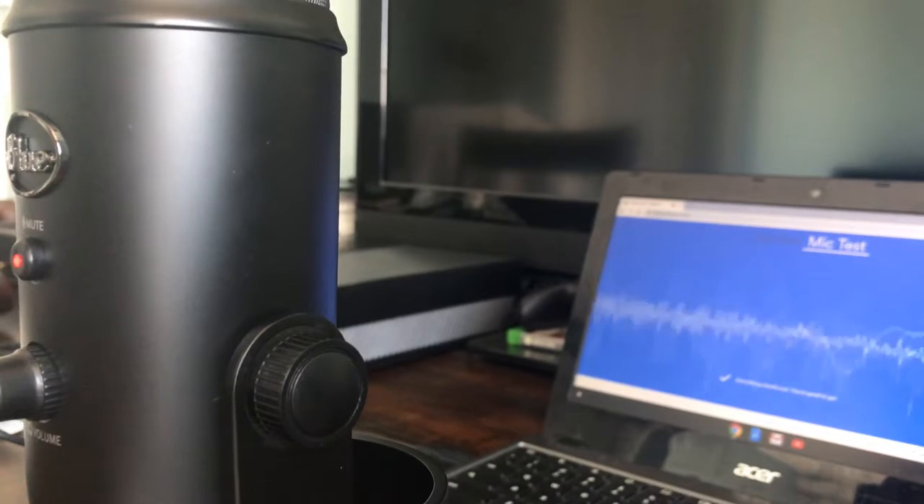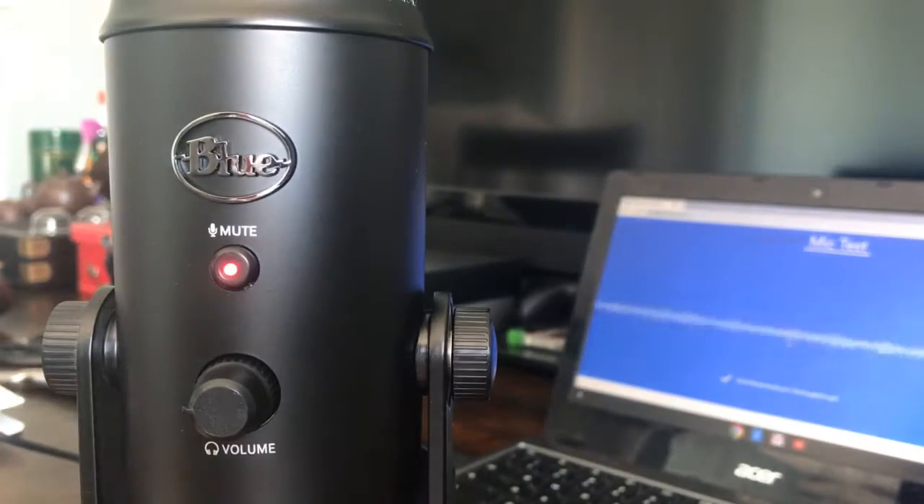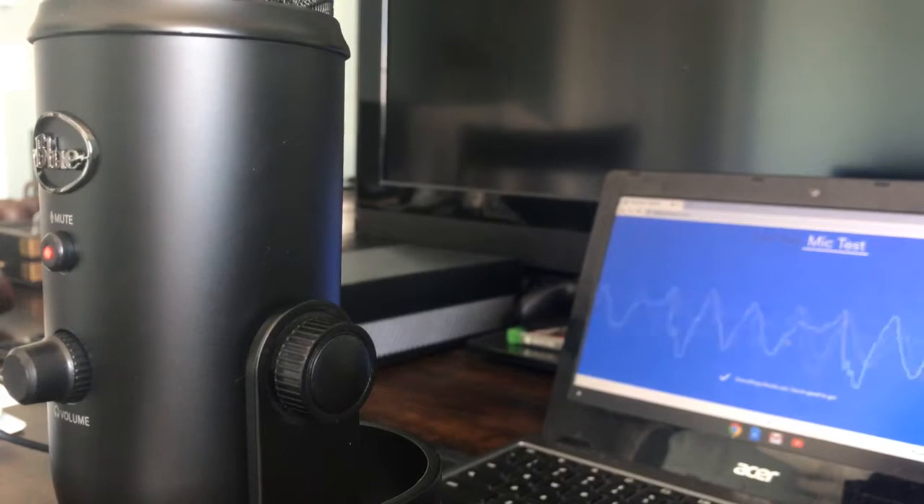Mic test, one two three, one two three. All right, everything is working fine and I'm really liking the way this microphone looks — it just looks so high quality. That's going to be it for today's video; if you guys enjoyed it be sure to leave a like and subscribe. Thanks for watching, guys — bye!